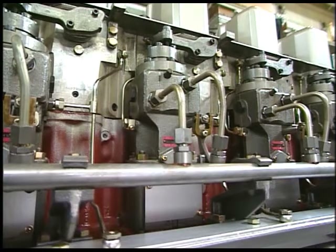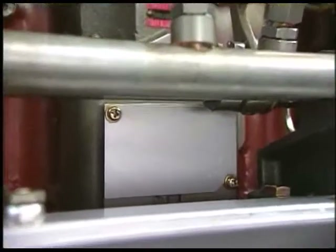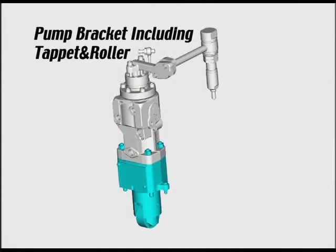Also, overhaul the pump bracket including tappet and roller once per 8,000 to 10,000 hours.